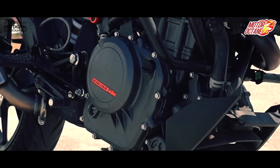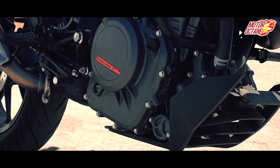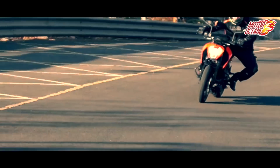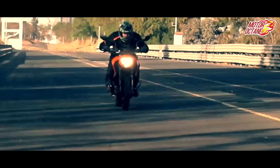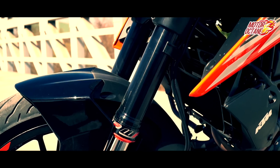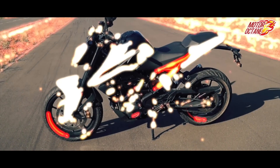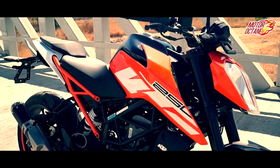The Duke 250 has a 248cc engine which is a derivative of the Duke 390. It produces 31 bhp of power and 24 Nm of torque, with a 6-speed gearbox. The Duke 250 also gets new open cartridge upside-down front forks. Its performance is better than the Duke 200, especially in the low end and mid range.